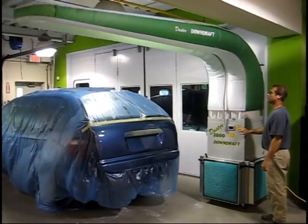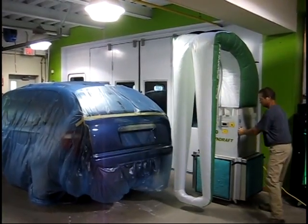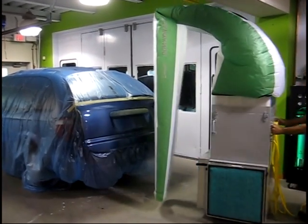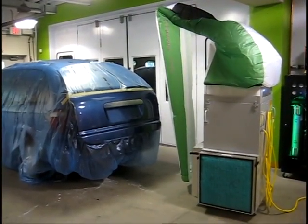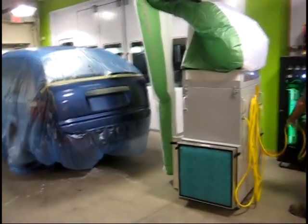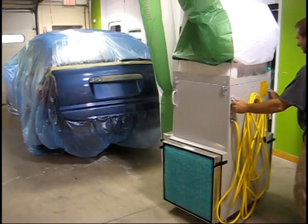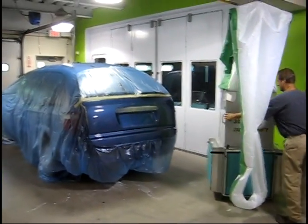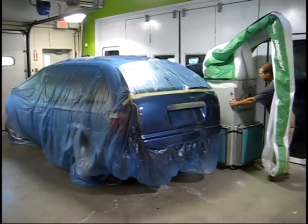When the job is completed and the Duster is turned off, the prop rod supports the green, now deflated plenum from hitting the floor. The 50-foot electric cord is hung on the convenient holder on the back of the machine and the Duster downdraft is rolled out of the way of the shop, leaving the shop floor open.